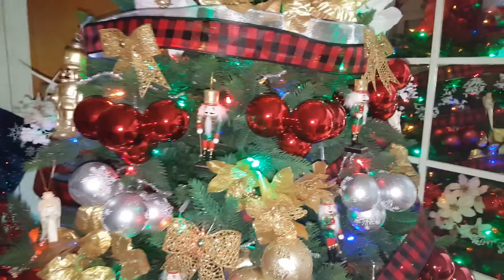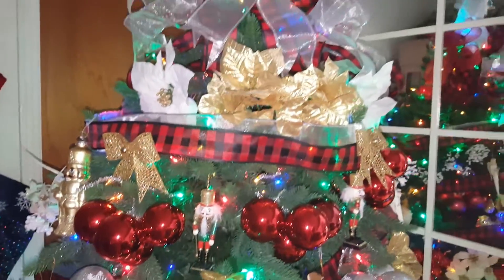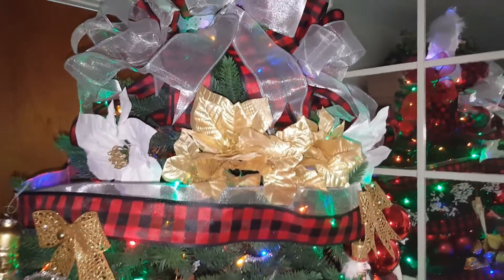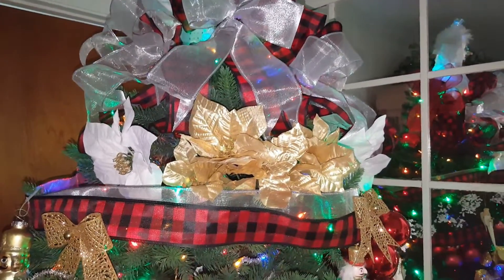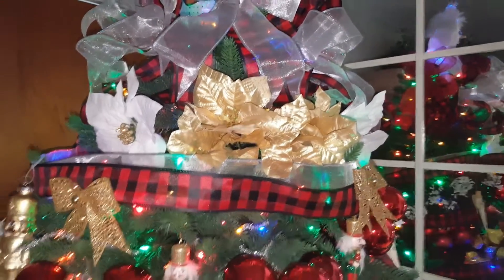Hi, this is Susie. I wanted to say Merry Christmas and show you my tree. My brother gave me this balsam tree a couple of years ago. It's kind of big, so I put it in this corner over here.